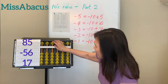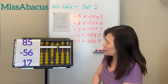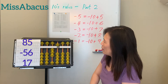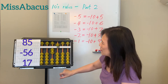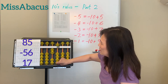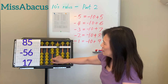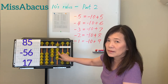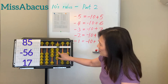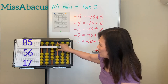Next problem: 85 minus 56 — minus 50, no problem. For minus 6, apply last week's rule: minus 10 plus 4. Then plus 7: the plus 7 rule is minus 3 plus 10. Answer: 46.